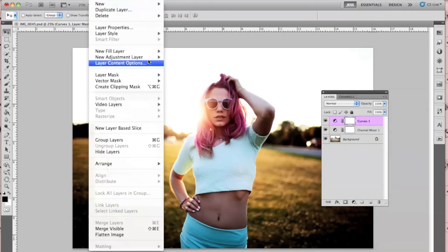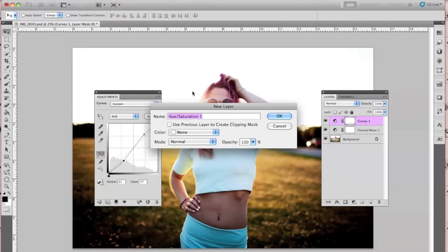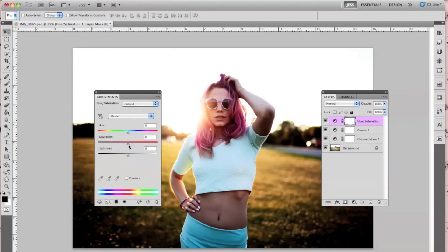And the last thing I'm going to do is go to Layer, New Adjustment Layer, Hue/Saturation. And I'm simply going to increase the saturation.